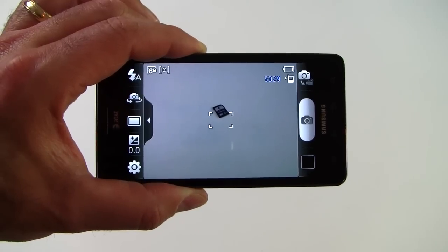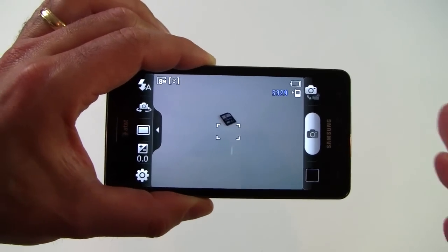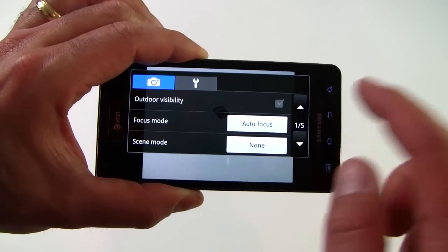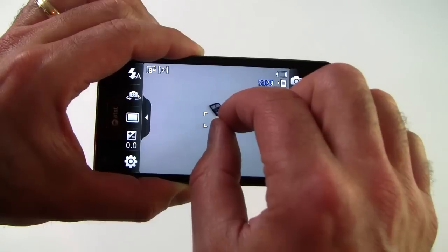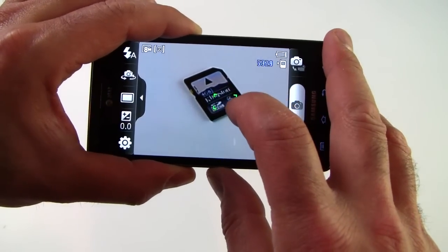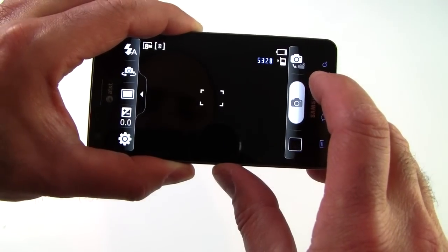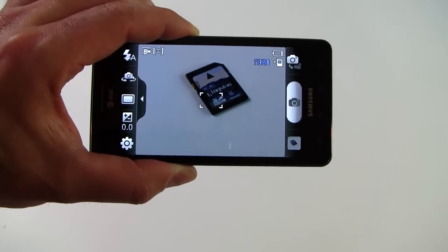Here's a quick look at the Infuse 4G's camera application — an 8 megapixel camera on board with a really nice interface and controls. There are lots of settings for adjusting focus, brightness, flash, contrast, and different effects. You can pinch and zoom to use the zoom function — there's a 4x zoom — and touch the screen to focus, then snap a pic. Really nice camera interface.